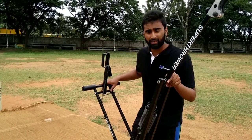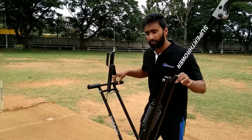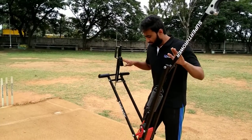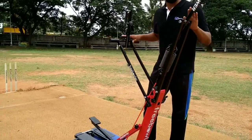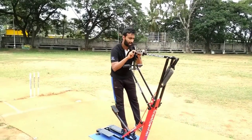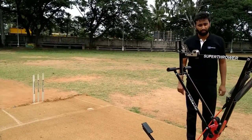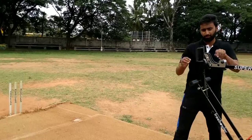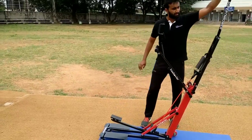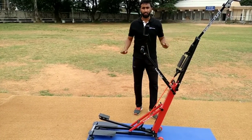Once the machine is set up and it's not being used, or once you're done with the practice session, make sure to leave the machine in this position. This is the safest way to rest the machine safely all by itself. Make sure you do not lock the arm on position and then let it free. If the machine is not in use, the safest way to let the machine stand by itself is letting the arm and the foot pedal unlock, and leave it in this position.